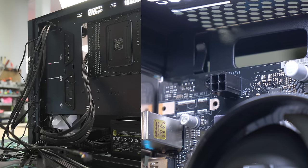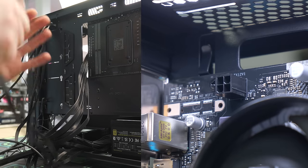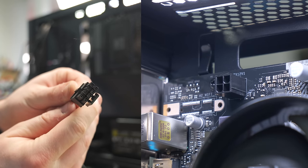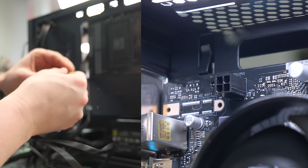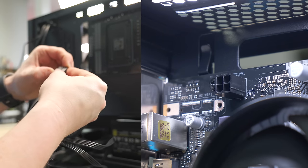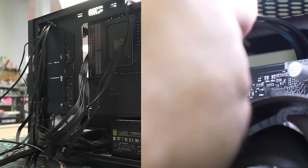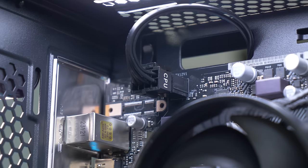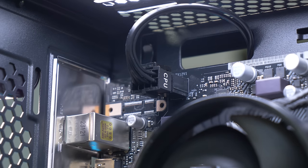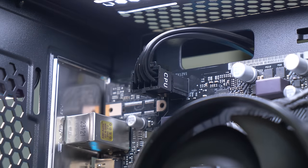Now is a good time to make sure you're not super tangled, because once you run cables it can get kind of hard to undo things. This right here is the CPU 4+4 pin, and we're actually only going to be using 4. We feed it through the full thing — sometimes you can fake it and make it look like it's an 8-pin. You have the extra 4 pins for another motherboard if you go that route, but there you go — all plugged in.